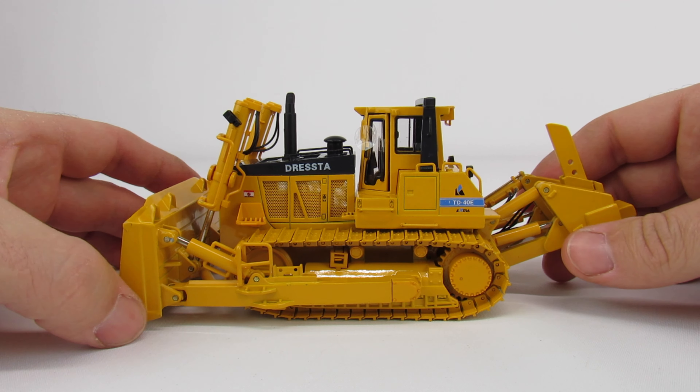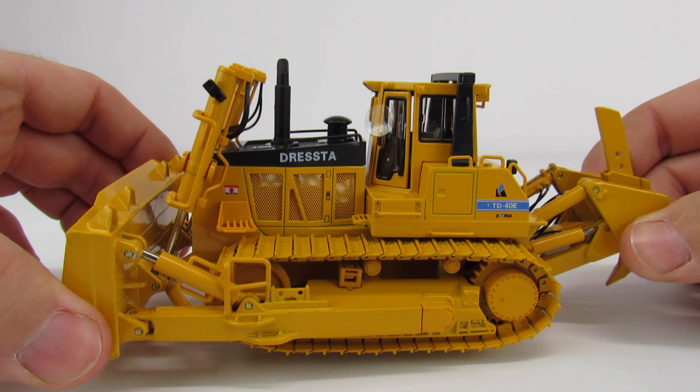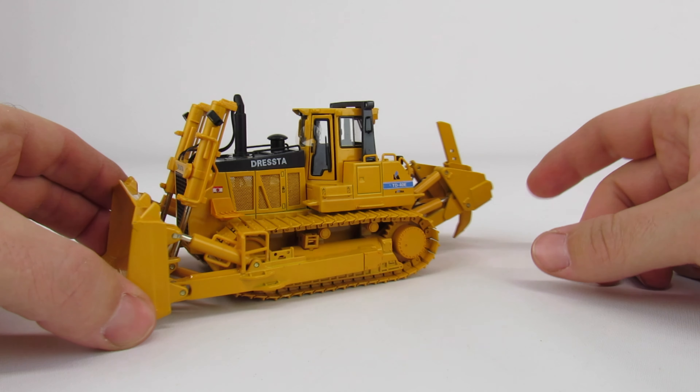Overall it's a really nice model. I remember these came out - I want to say at Con Expo, or maybe it was Bauma - and at the time when they were brand new, the word was that it was every bit as good as the CCM Dresser TD 40Bs. I thought, well, I don't know about that - CCM was pretty good stuff back then, really that was the first diecast model CCM had done. But I have to say this is really up there, very very close to being just as good if not maybe a little bit better.